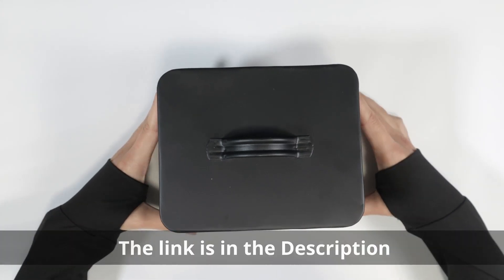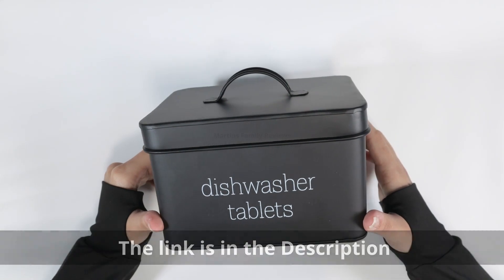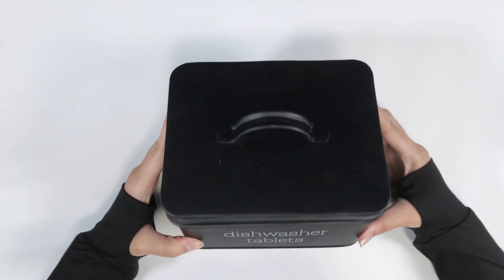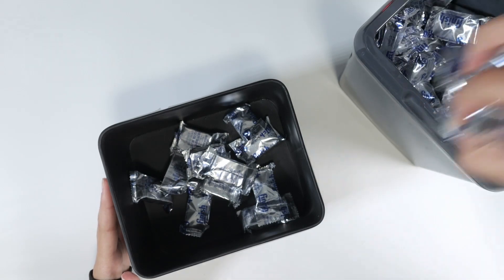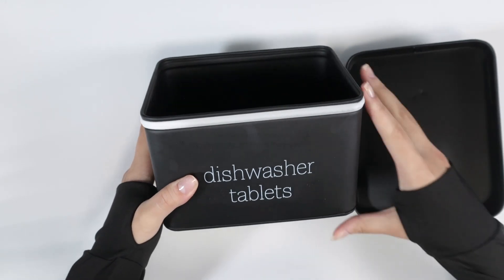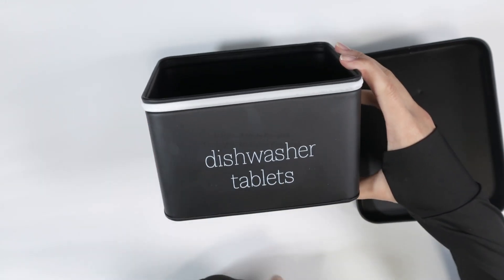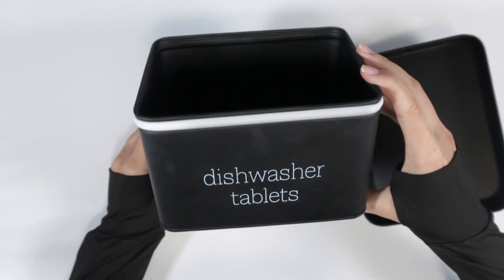Let's do a quick review on the Out Home Design Store black dishwasher pod holder. This is to keep all your little pods and tablets to clean your dishwasher. Look at that — it's black, it's matte, and it's sleek. It looks so great. Love the lettering, it's very nice, very minimal.